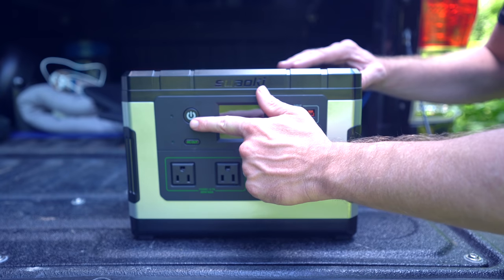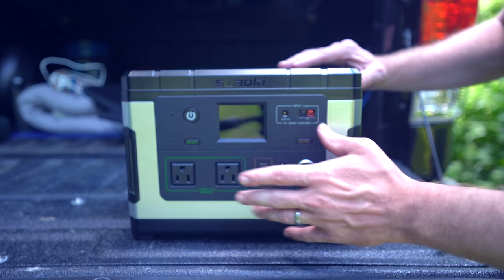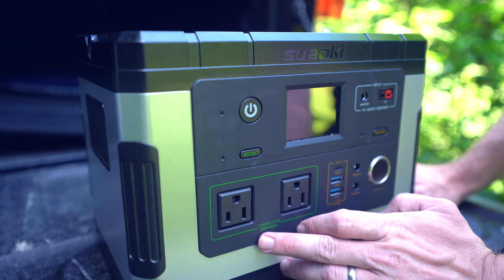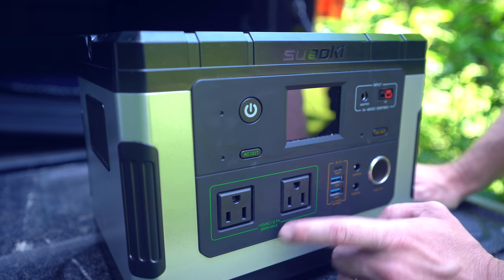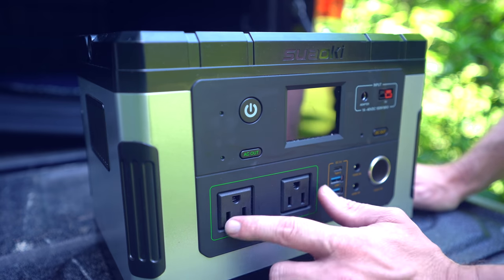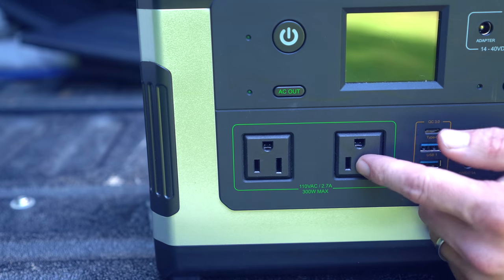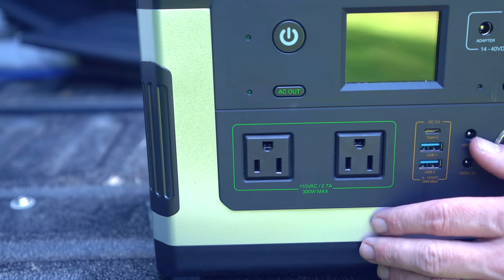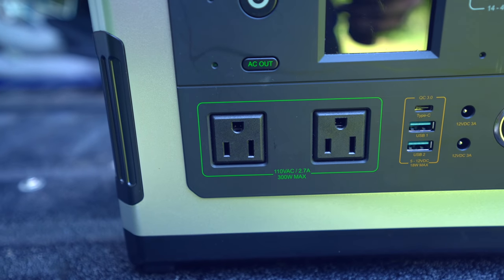This is your power switch. To turn the device on, you simply push and hold for a second — everything comes to life and then you can select your outputs. You have the inverter and two 110 AC ports, 2.7 amps, 110 volts, 300 watt max. These are split 150 and 150. While these are a 300 watt max, this will allow for a 600 watt surge, so that when you turn on certain devices it won't shut off as a form of surge protection.